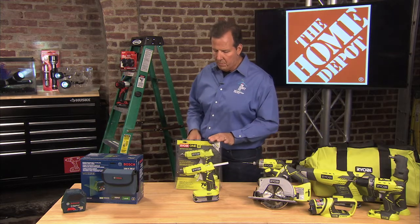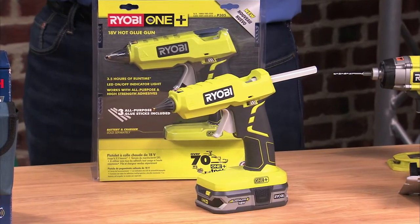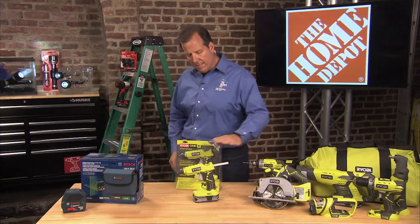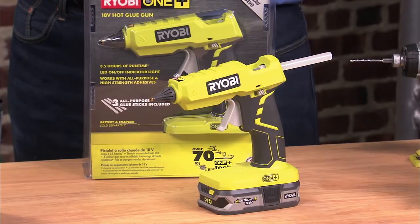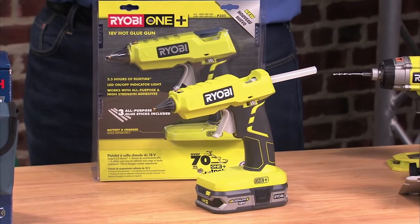Another one of those new One Plus products is the One Plus glue gun from Ryobi. It works with all-purpose high-strength adhesives for all sorts of heavy-duty gluing applications. I like the fact that it's self-standing, so it's not going to fall over or leak glue all over the place like most glue guns. It's got a two-finger trigger, so you get really good control of the flow of glue.